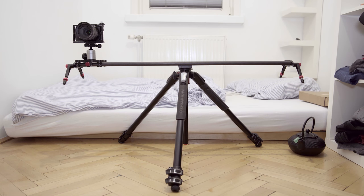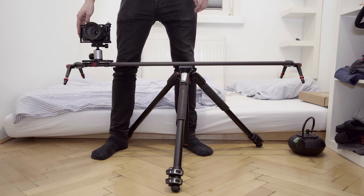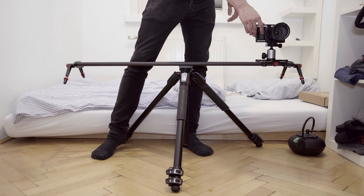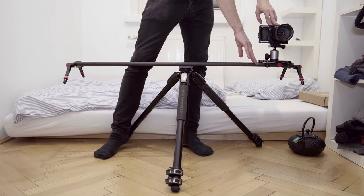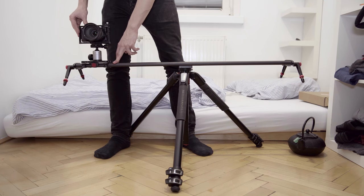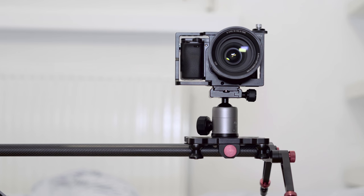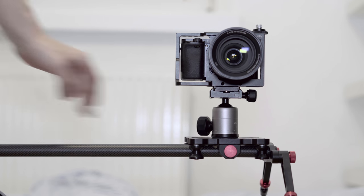By just using my Manfrotto tripod, this configuration is already quite steady. The pipes only bend a tiny bit. The fact that my setup with my A6300 is quite light plays a big role in that. If you use a heavy tripod head and a big camera, you are going to want to use two tripods. In the end, the most important attribute is the quality of the slider shots, and it is pretty good. Already after a little bit of practice, you are able to get some great results — quite a lot better than the cheap sliders. Just look at the first videos I have ever recorded using the slider and decide for yourself.